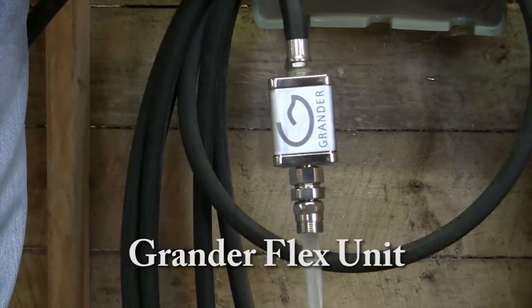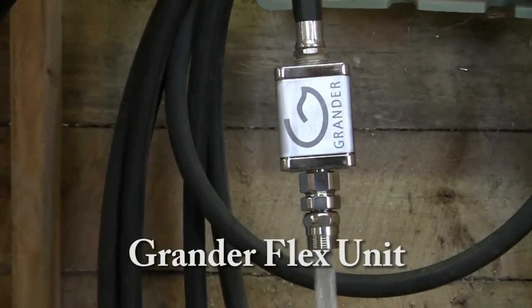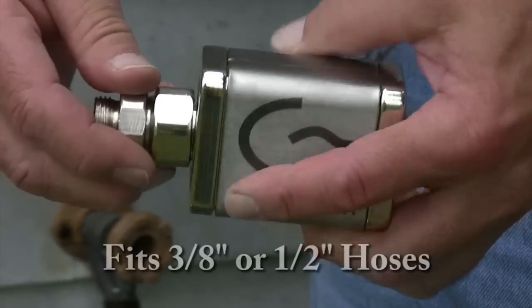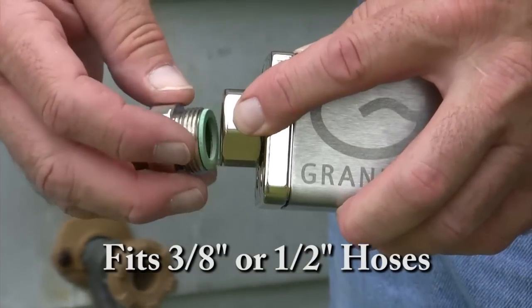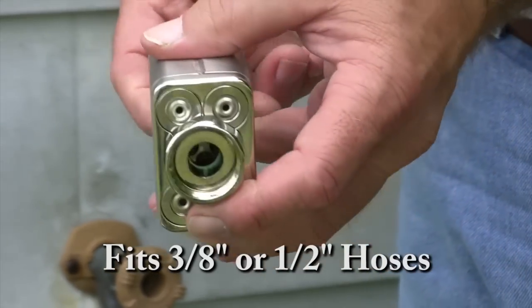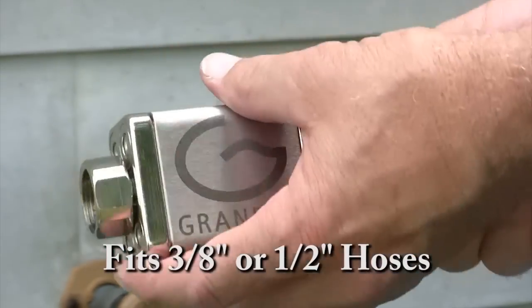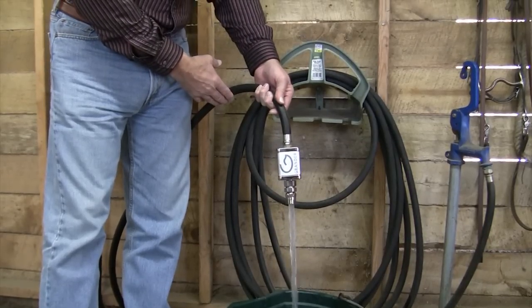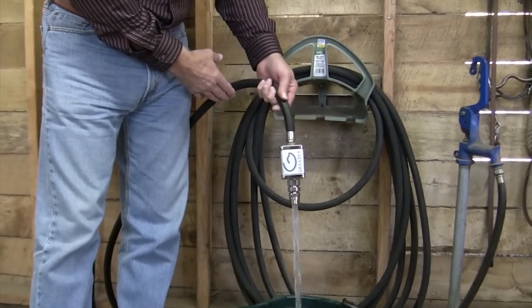One of the products that Wonders of Water carries in its product line is a Grander Flex unit with a simple adapter that screws off. This can be put on the other end and now you have a half inch conversion for a half inch hose that will restructure water, and when you restructure water it reenergizes the water.